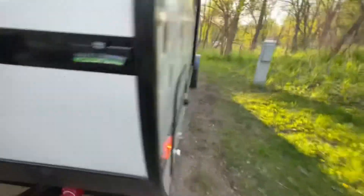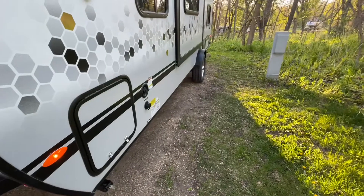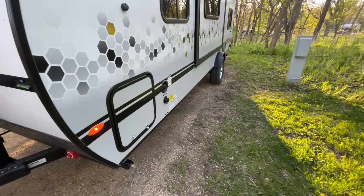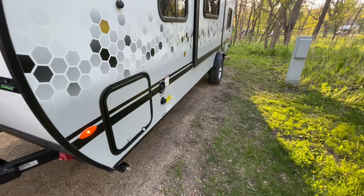It looks like I'm perfectly level side to side, so I don't need to put any blocks under the tires. If I did, I would put blocks under whichever tire needed to come up, back onto them, and check for level. But we're good to go.